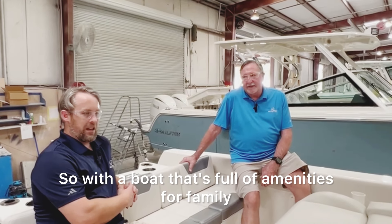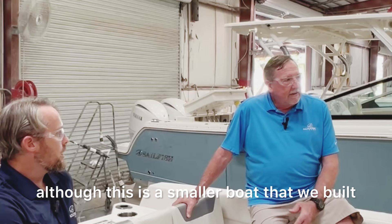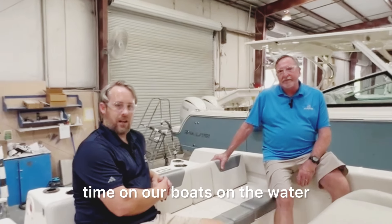With a boat that's full of amenities for family, fun, and fishing, we think this thing is really going to be a hit. And the first time I ran it — although this is a smaller boat that we build — it had a big boat feel and ran phenomenal. So as always, we hope you guys have a great time on our boats, on the water, and stay floating.